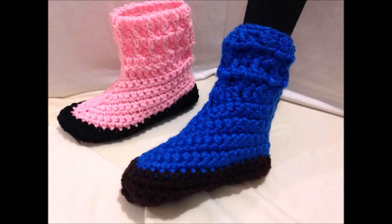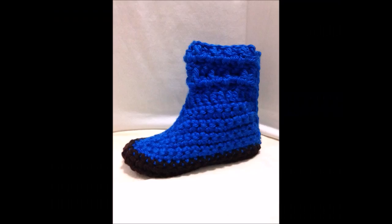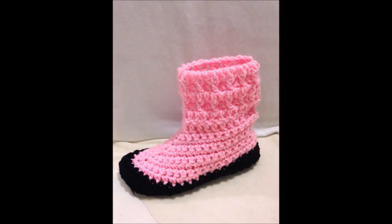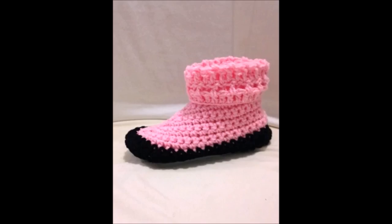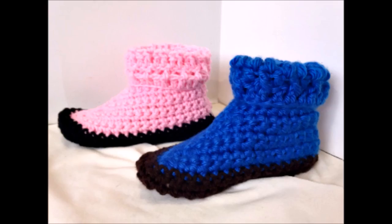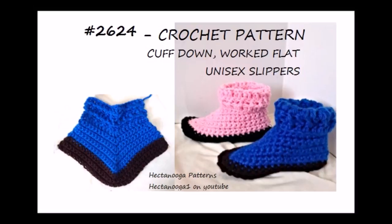There are the slippers all sewn up. You can wear these slippers with the cuffs up, or you can roll them down for a lower cuff. And there they are in pink. That's how easy it is to crochet these unisex slippers. Thanks for watching. Bye for now.